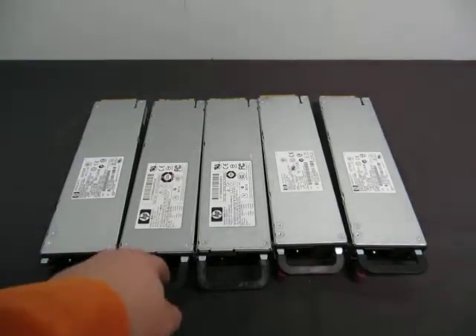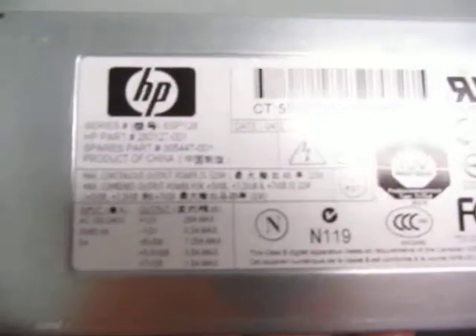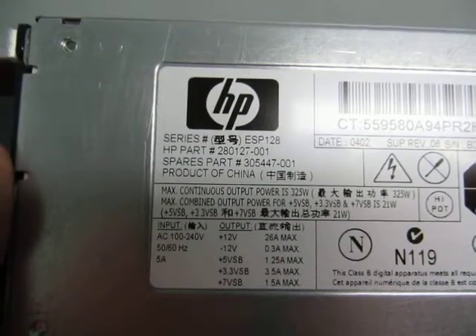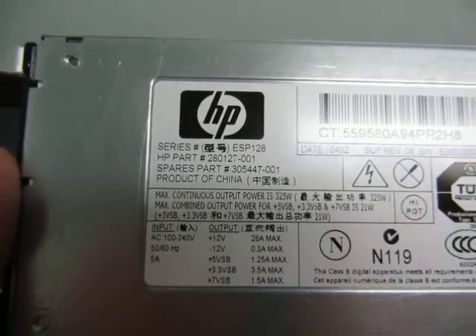Up for auction you have a lot of five power supplies here for a server. They're HP. Part number is 280127-001. Spare part number is 305447-001.